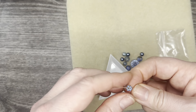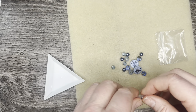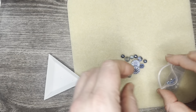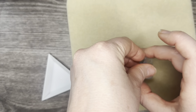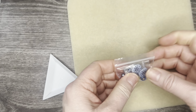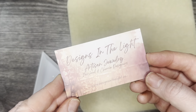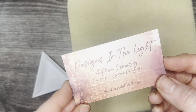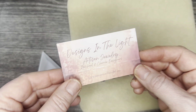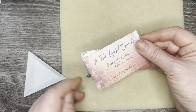I don't know if this bead mix is still available by the time this is recorded, but do go check out her Etsy shop — I'm putting a link in the description. Be sure to follow her shop and sign up for notifications. This is In the Light Beads. Follow them on Facebook and Instagram — on Instagram they are Designs in the Light — and also check their website. Give this video a thumbs up, comment, subscribe, and until next time, have a good one!